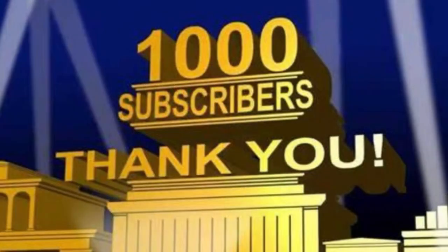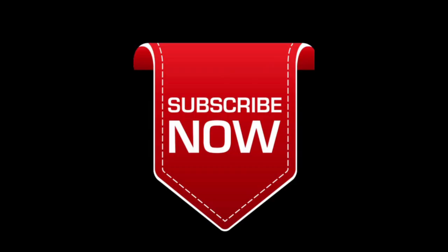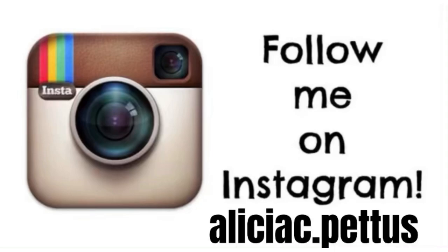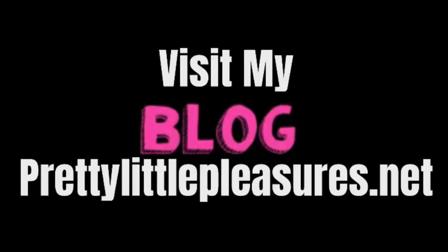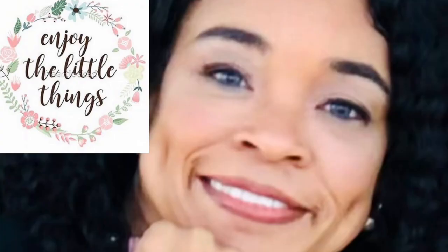Thanks again guys, from the bottom of my heart I'm so appreciative of each and every one of you that has subscribed to my channel. Thanks for watching and I'll see you next week. Don't forget to subscribe, like, comment, and share. You guys be blessed, and remember it's all the little things in life that give us the sweetest, prettiest little pleasures. We'll see you next week guys, bye bye.